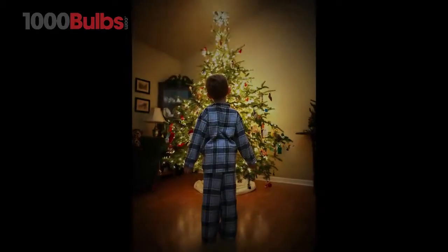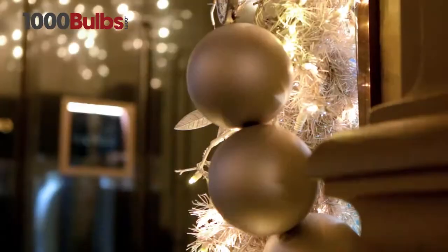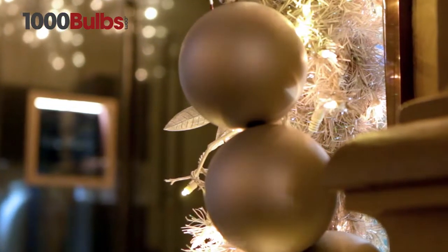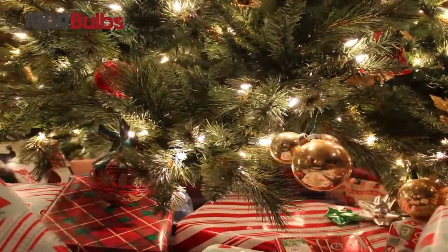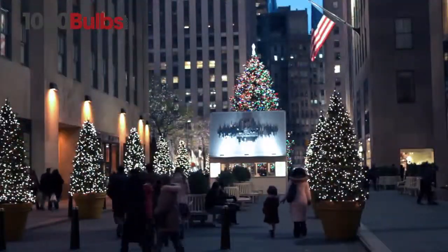Remember running into the living room on Christmas morning to see a beautifully lit tree warming up the room? Bring back that nostalgic feeling with incandescent mini lights from 1000Bulbs.com. Families and business owners alike have been creating holiday magic with traditional incandescent mini lights year after year, indoors and out.